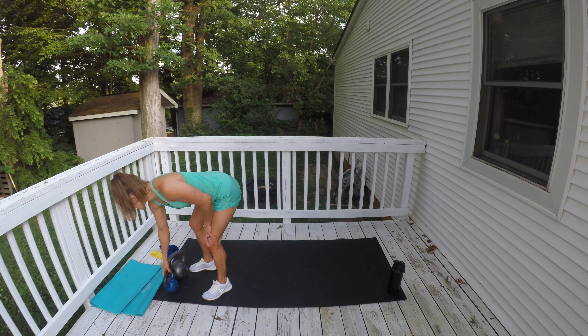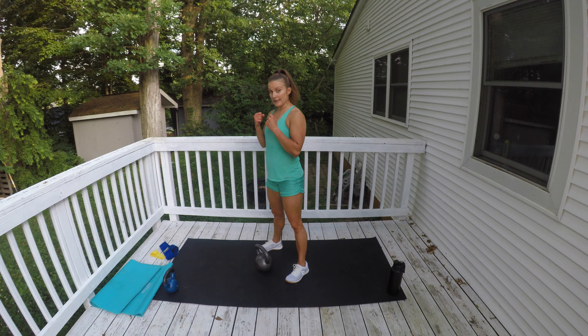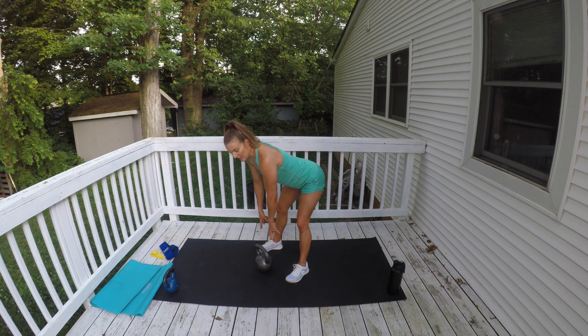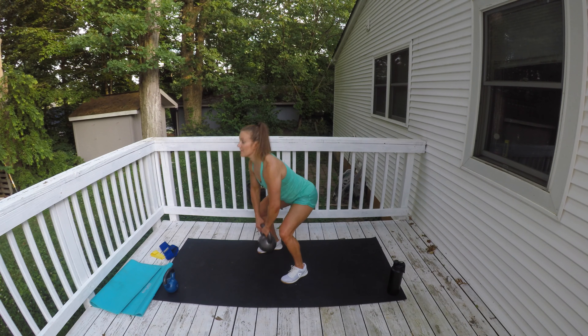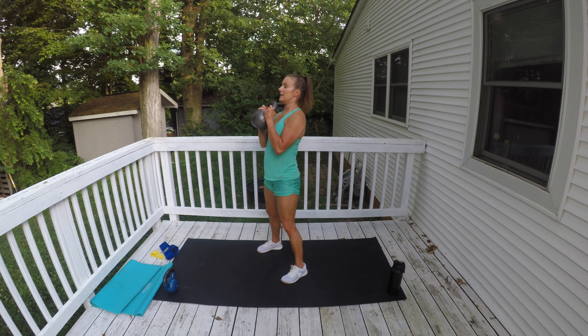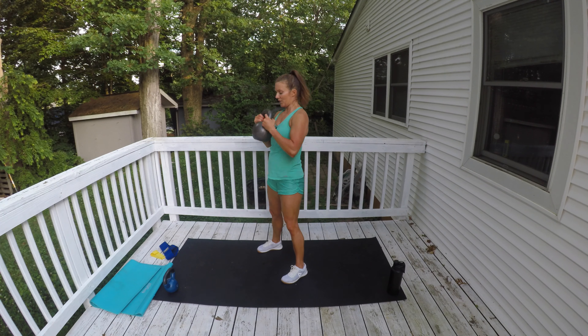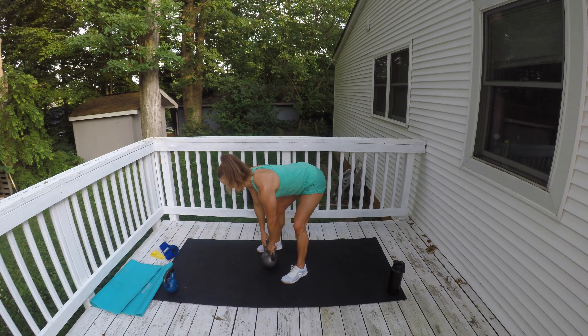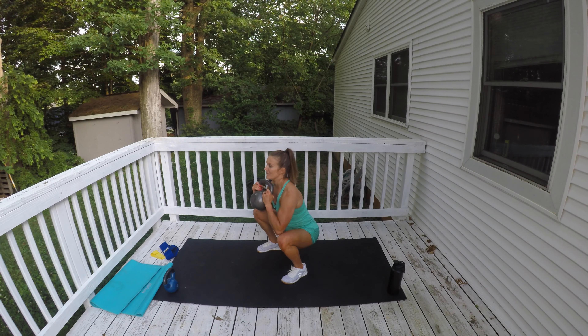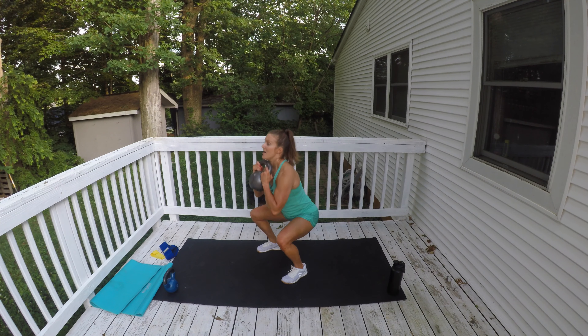Grab your heavier weight. We're going to speed up this rhythm a little bit. Bend your knees, clean it, hinge as you bring it back down, bend your knees, clean it. Give me a squat in there — bend your knees, clean, squat right there, hinge forward, bend your knees, clean, squat, hinge forward to bring it down. You got it — almost there, nice work.